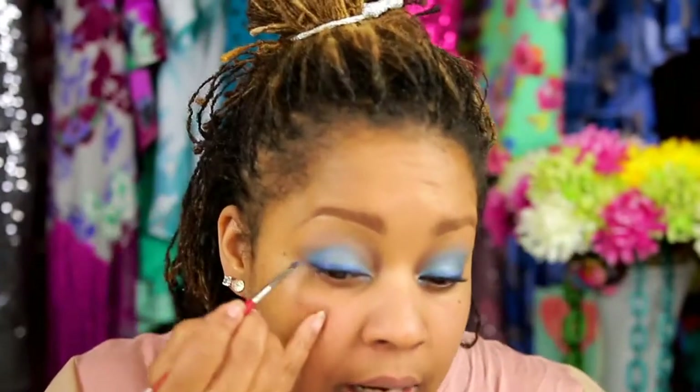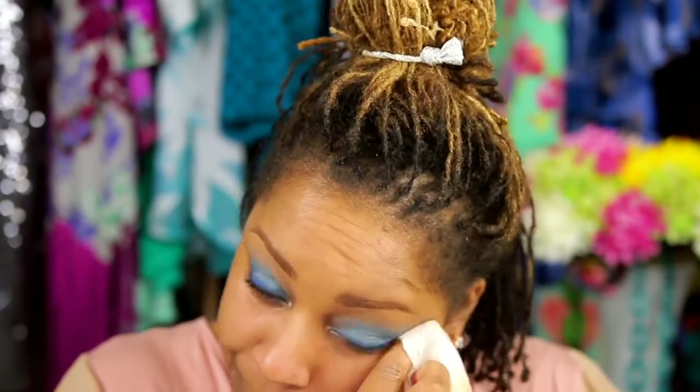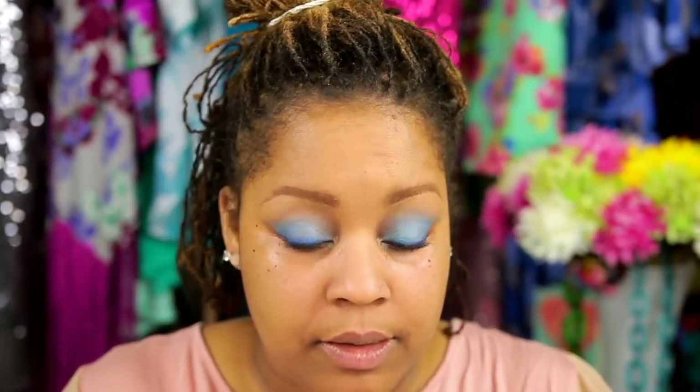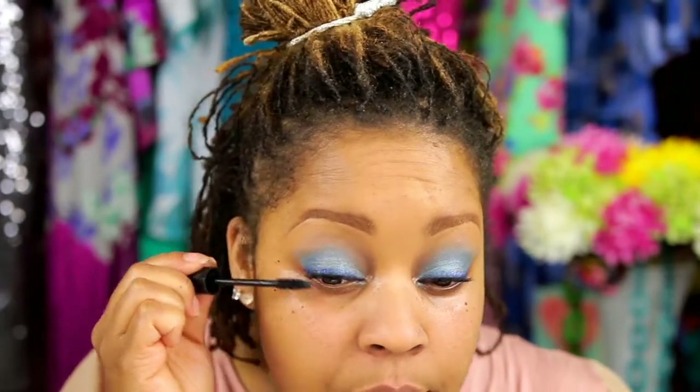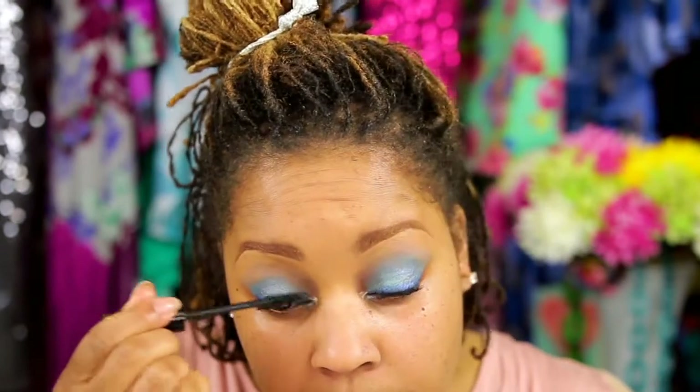A lot of times when I do brighter colors, I don't always do a precise cut crease. So I'd kind of leave it at this. Then go back to my trusty Max Factor, put a little mascara on — top and bottom — do my foundation, and keep it moving. Do a nice pretty lip color — pink or mauve or peach or something like that. But the next step will be full on, like I was really trying to do it.